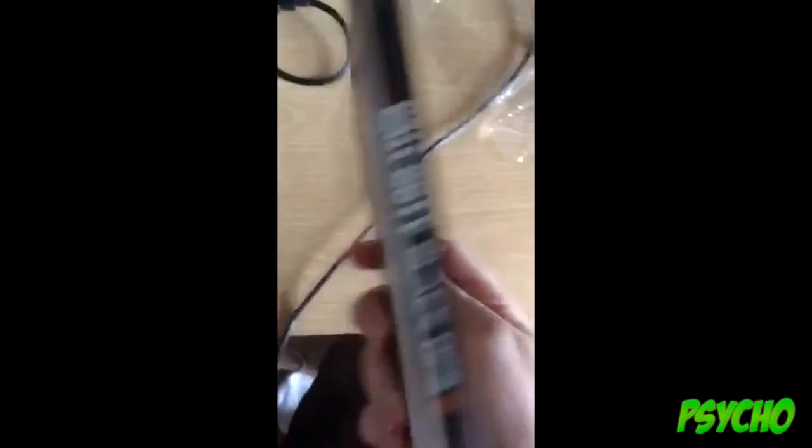There we are. I've got the plastic wrap off the case. I've got the disc — pretty plain.